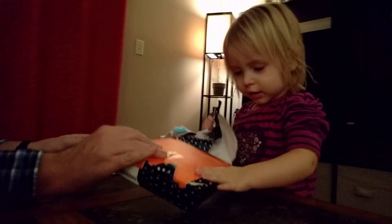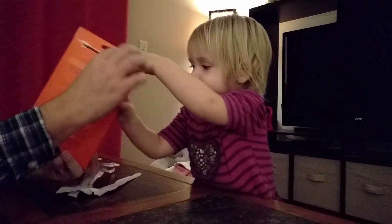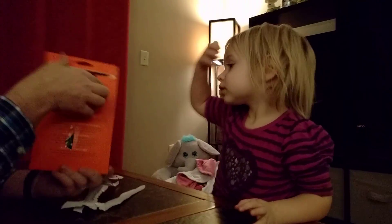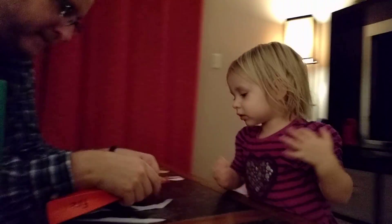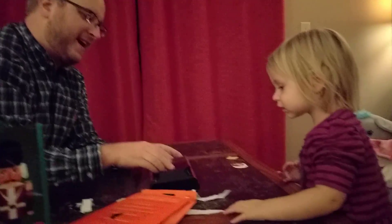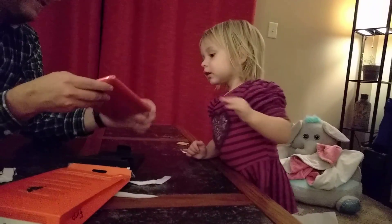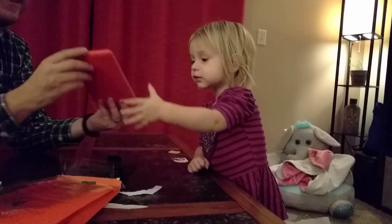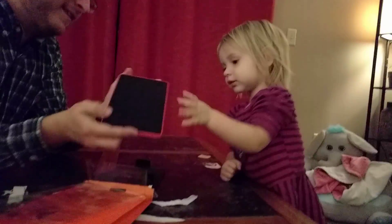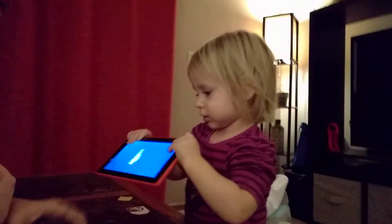Yeah, good job. What's this? Oh, it's a tablet. Let's open it up. You know what a tablet is? Ta-da! This is for Cece. Yes? Cece's tablet. Want me to turn it on?